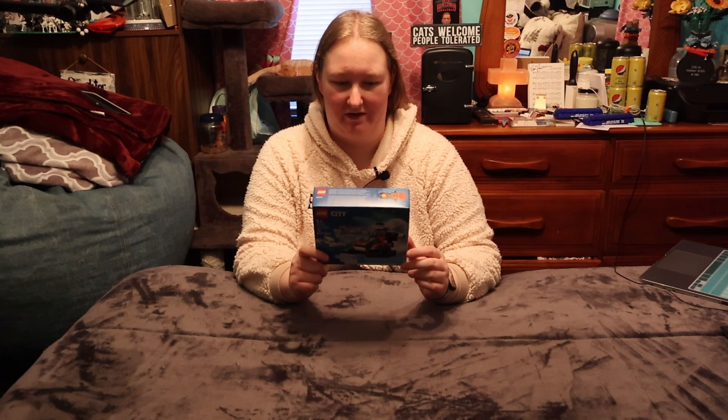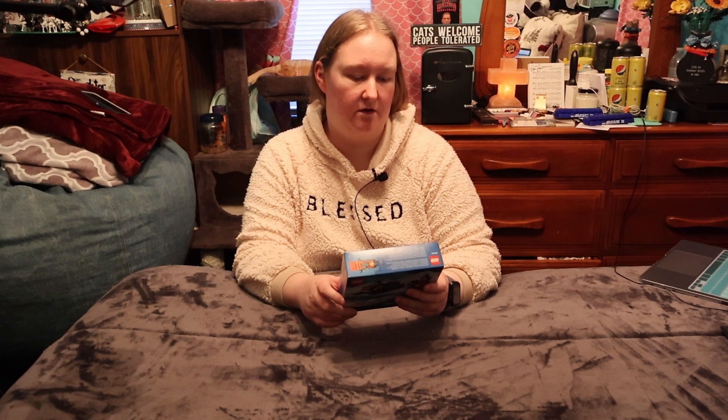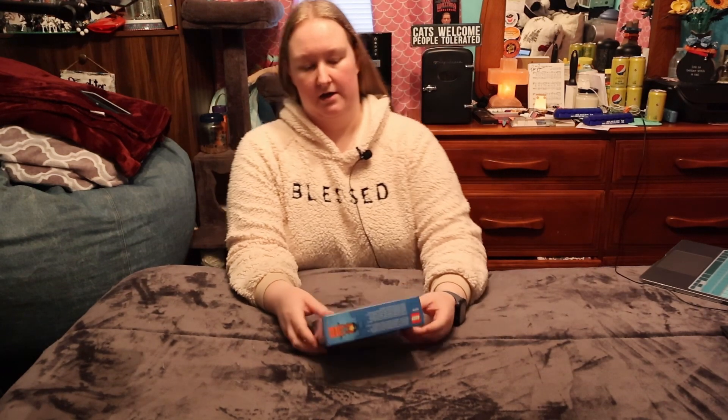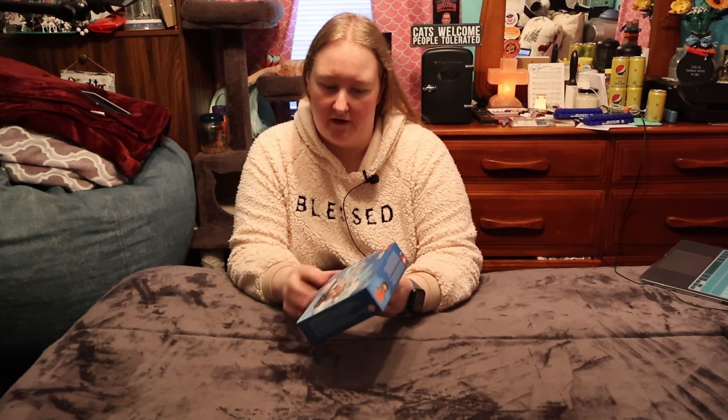This little mini build that I'm excited for — this is the LEGO City 60376 Arctic Explorer Snowmobile. It has 70 pieces and goes for about ten dollars. I got it from a different Walmart because my Walmart didn't carry it, but I got it because it has seals on it — a big mama seal and a little baby seal.